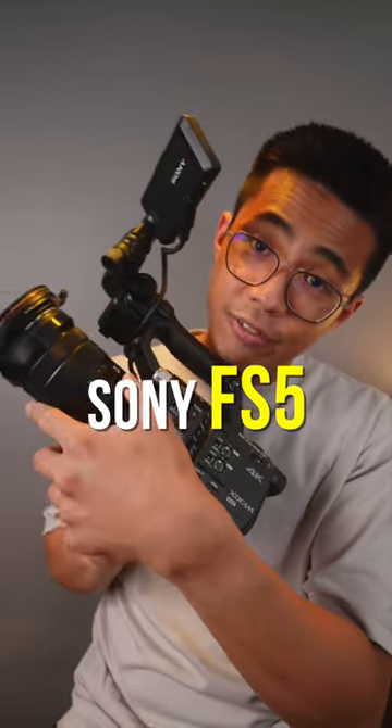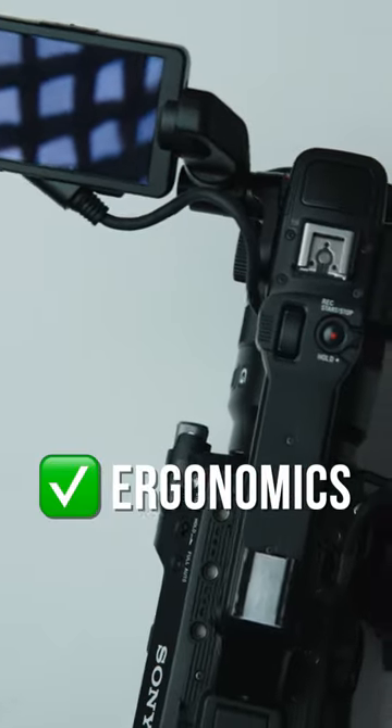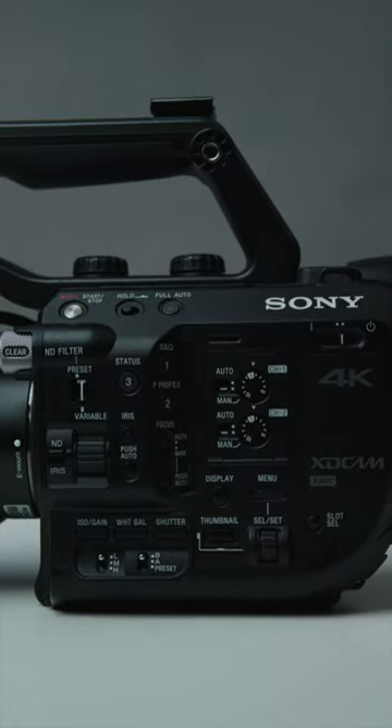Five things still great about the Sony FS5. Ergonomics: you got the top handle, the right hand grip, with all the buttons on the left hand side.